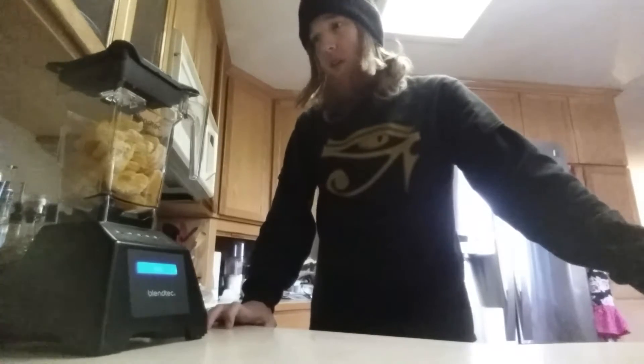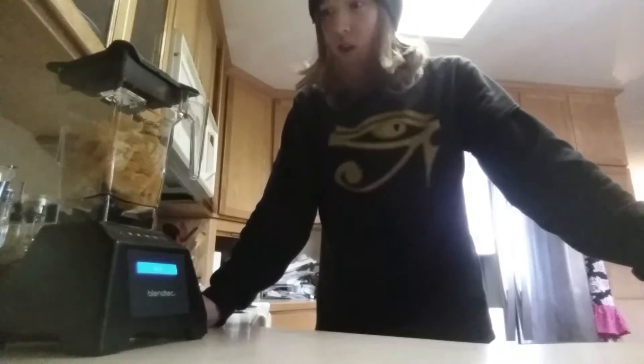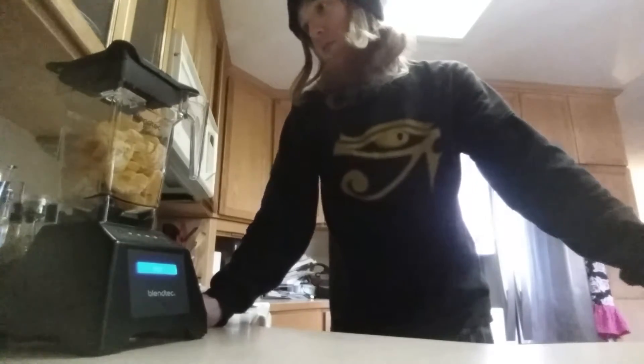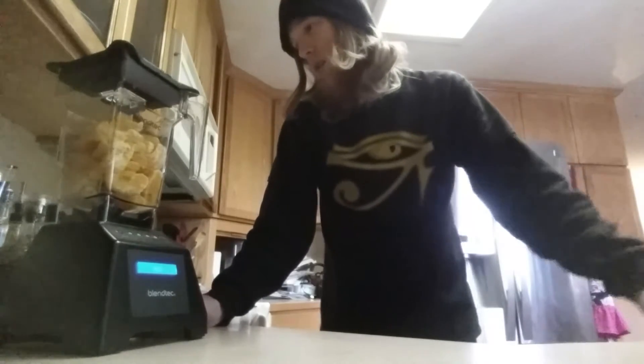Hi everyone, this is Austin from Raw Bliss, and today I wanted to test out my new Blendtec 560. It's a 1560-watt, 3-horsepower blender, and I made some ice cream last night.